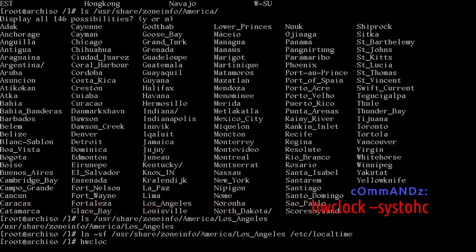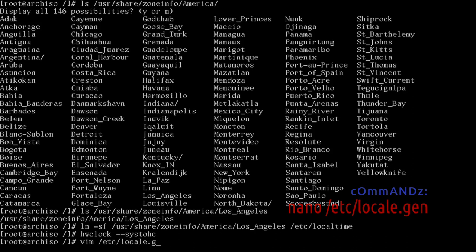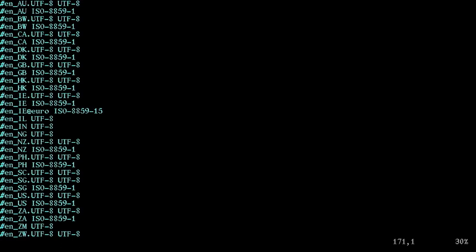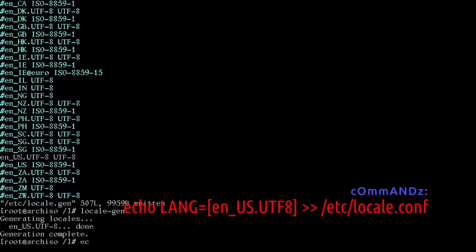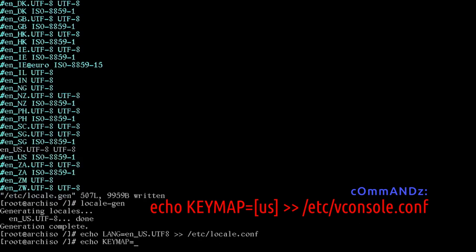Run: hwclock --systohc. Edit /etc/locale.gen — go down to en_US and select the first line, UTF-8 for me. Write that file, then run locale-gen. Next, run: echo LANG=en_US.UTF-8 >> /etc/locale.conf.